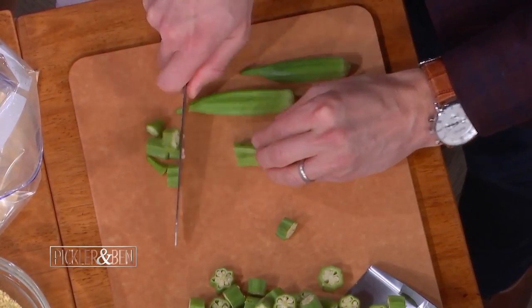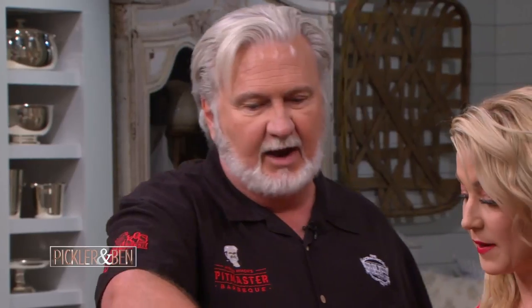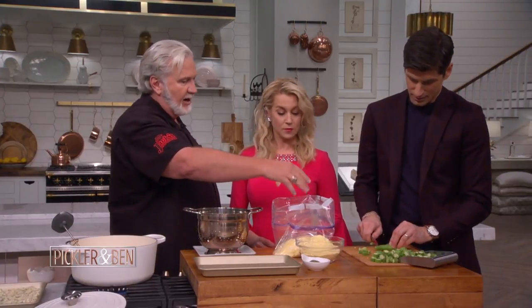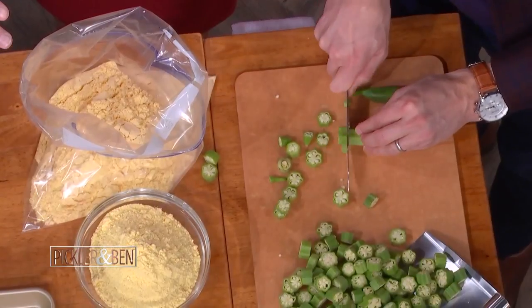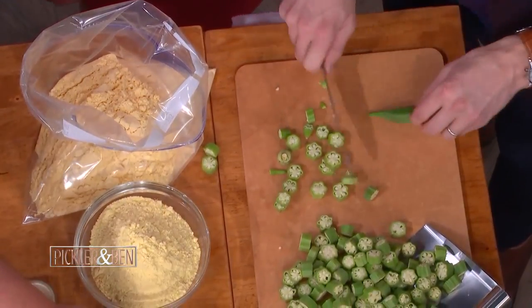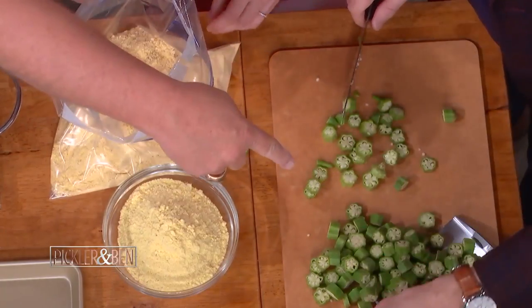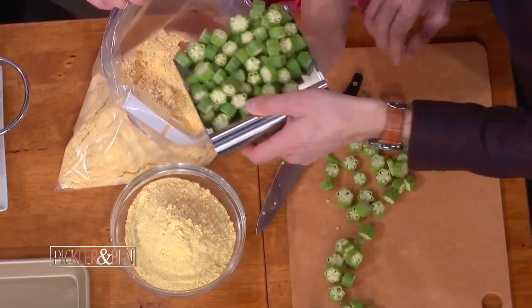Watch the digits. All right, while Ben's getting that ready, we've got right here fine ground cornmeal — not corn flour, it's not flour mixed, it's fine ground cornmeal. You want to add a little bit of salt and a little bit of black pepper. Now take all your okra right there. I love this little shovel thing, this is wonderful.